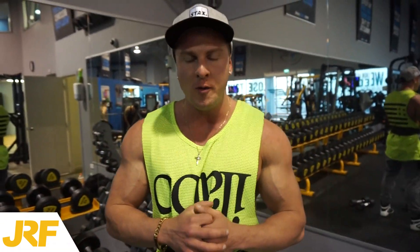What's up guys, Joseph Brackets here from josephbracketsfitness.com. Today in this video, I'm going to show you a brutal shoulder giant set. A giant set is three different exercises done back to back without rest.